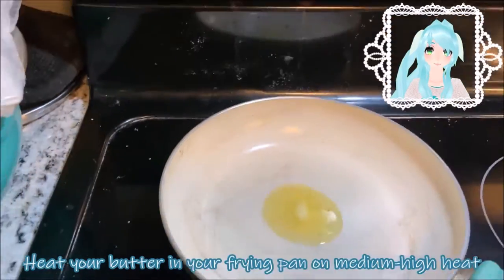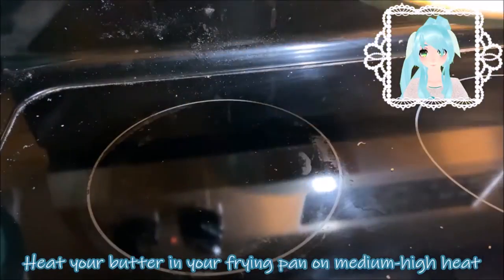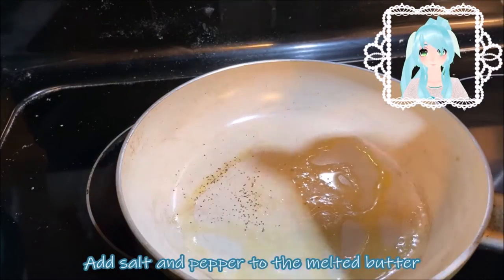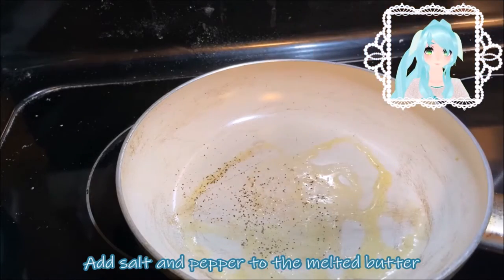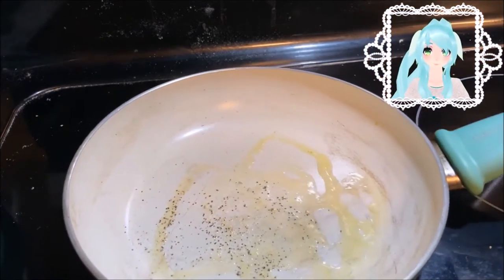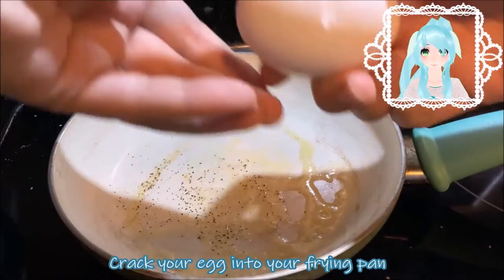Heat your butter in your frying pan on medium-high heat. Add salt and pepper to the melted butter. Crack your egg into your frying pan.